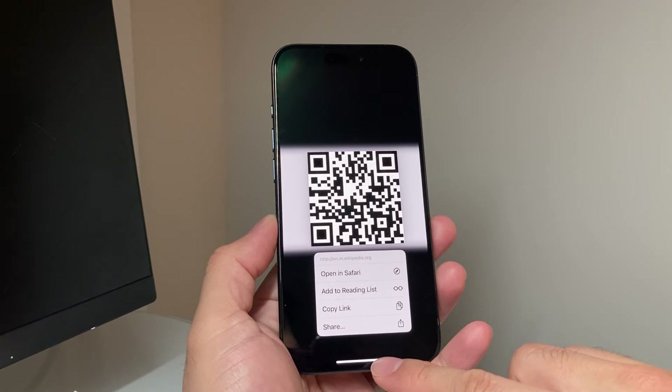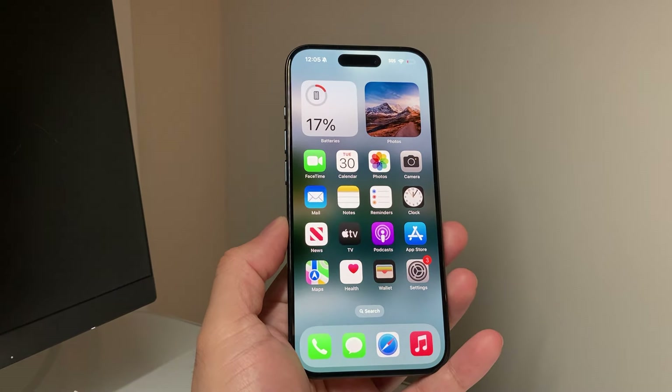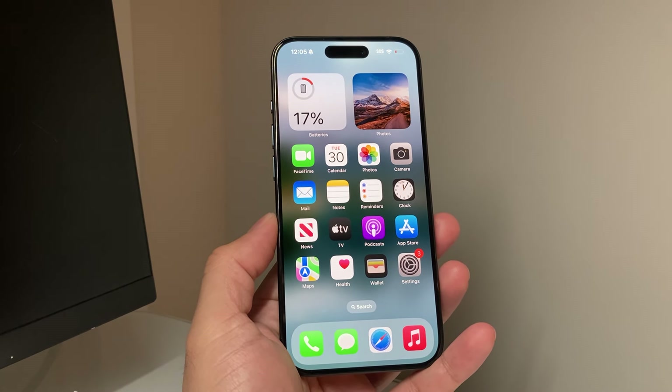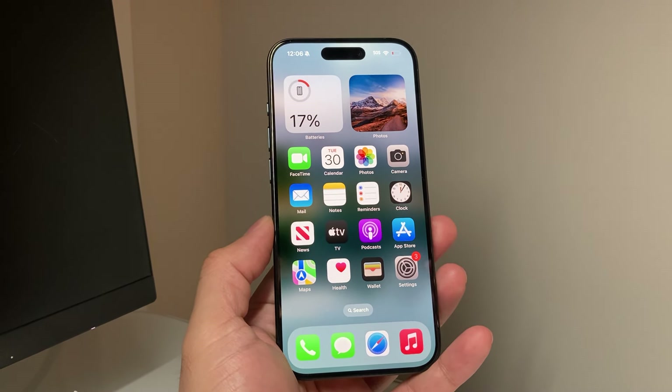So that's how you scan a QR code from a screenshot or a photo on your iPhone. I hope this video was helpful. Please consider the like and subscribe button for more tips and tricks for your iPhone and other iOS devices. See you guys next time.